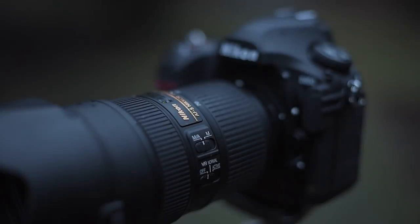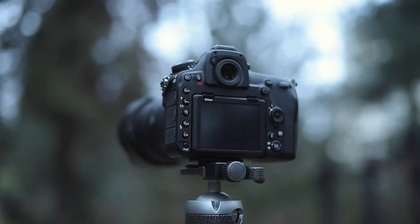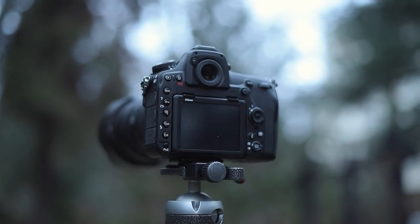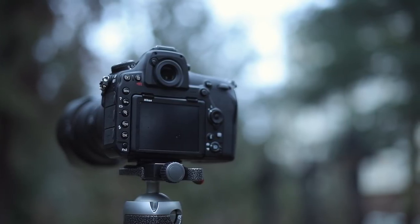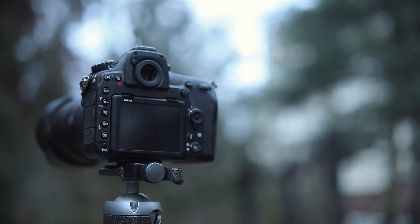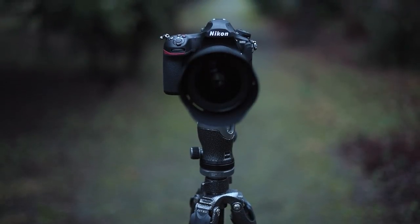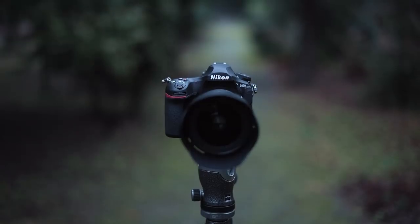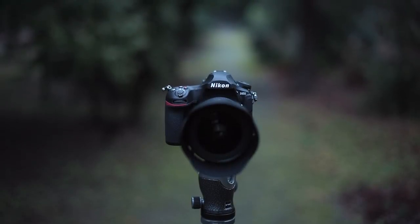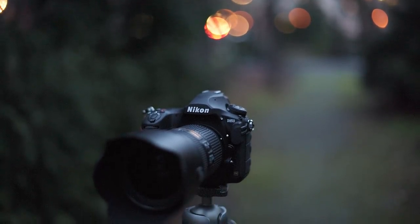The D850 plays in the professional league. Memory cards cost much more than a normal SD card, and for best results you need the best lenses, on top of the camera price of 3,299 US dollars or 3,799 euros. If you can meet these requirements, you will get a hardline working horse. The D850 is not a film camera — you're better off with Sony or Canon for video — but on the still photography level, this beast is very hard to beat in terms of detail richness combined with noise performance. Several reviewers have said it already, and I agree: the Nikon D850 may be the last big flagship in the SLR market, as mirrorless systems are catching up drastically, especially from Sony.